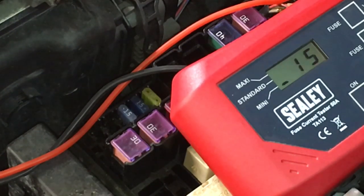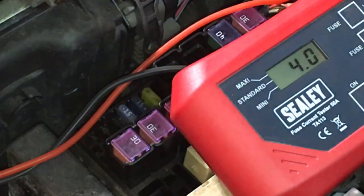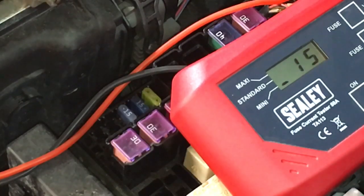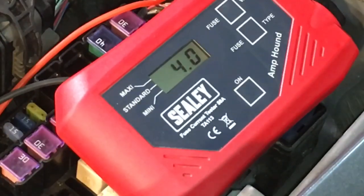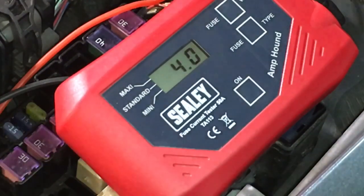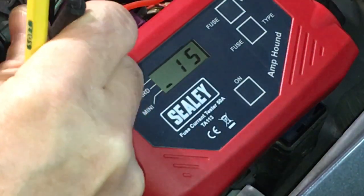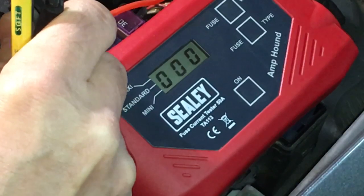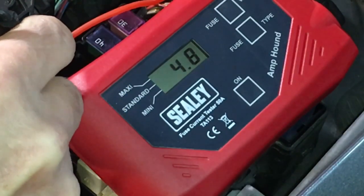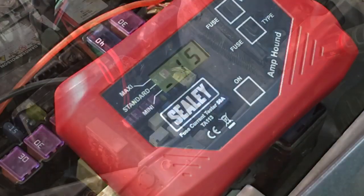Before we swap out, let me go to the high beam position — so that was four amps on low beam. Now just in the high beam position, take another reading — and 4.8 amps. That makes some sense. So four even and 4.8 on low and high beam respectively.